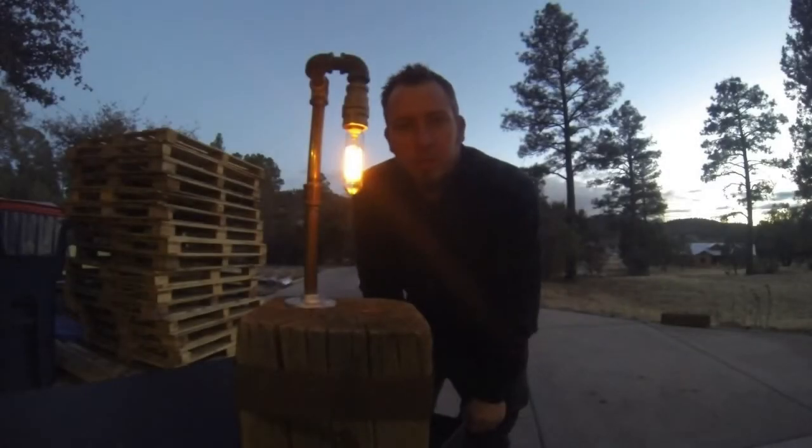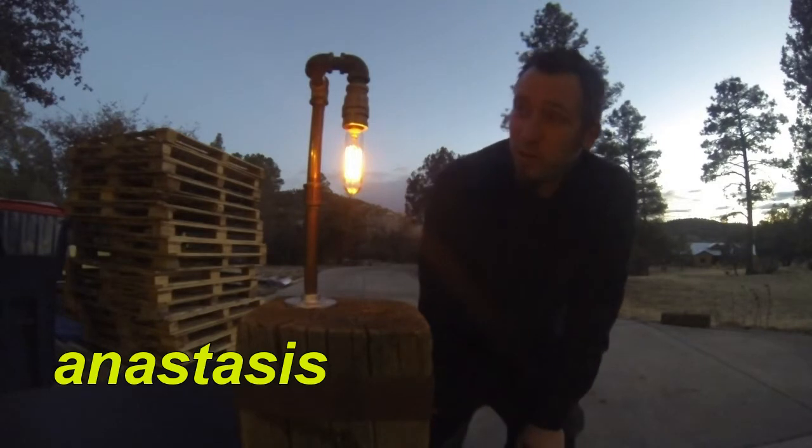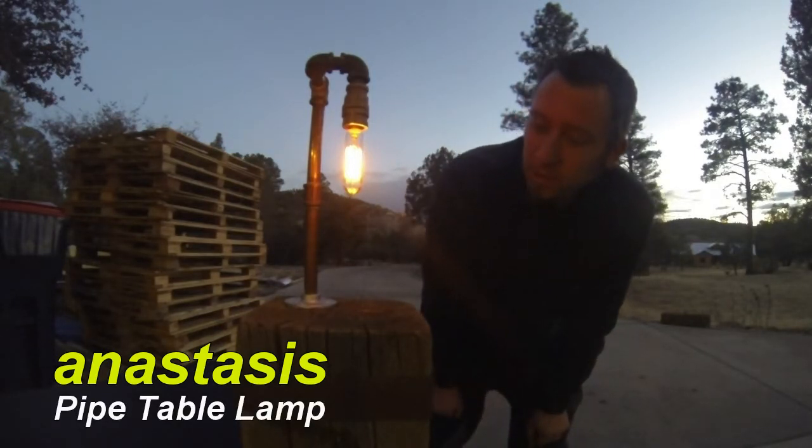Hi, this is Andrew with Anastasis, presenting my first ever video for a product. This is a lamp I just created.